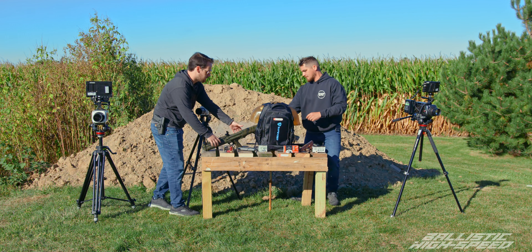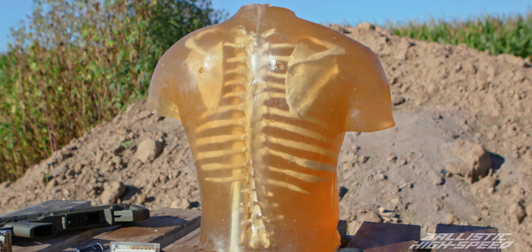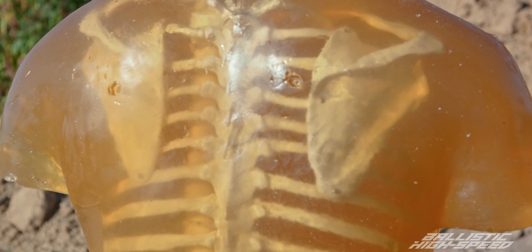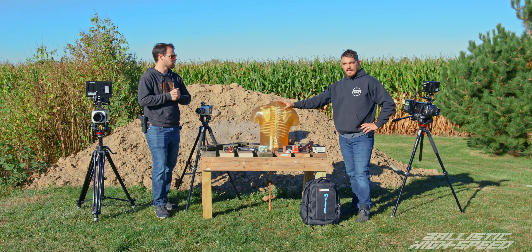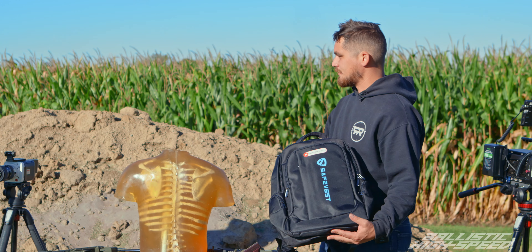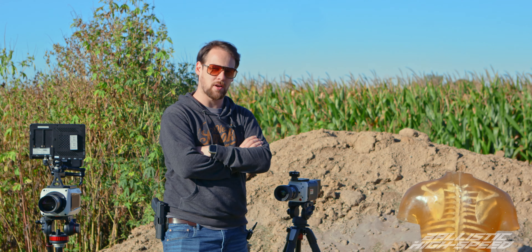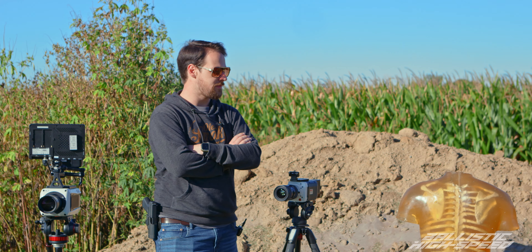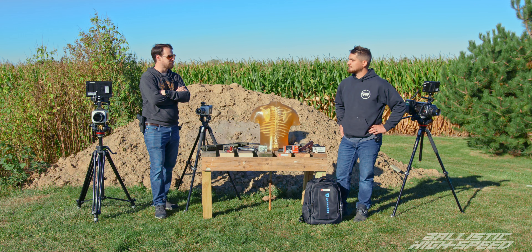Ballistic Dummy Labs was kind enough to send us a torso — something that emulates a body a little bit better than a pumpkin. This is ballistic gel filled with basically a rib cage and a spine, and they are supposed to be pretty anatomically correct. If it's going to break your bones, we're going to see it. So while it may stop the bullets from going through you, there will still be damage. Thanks to SafeVest for sending the backpack, and thanks to Ballistic Dummy Lab — check them out at BallisticDummyLab.com. Let's get into it.